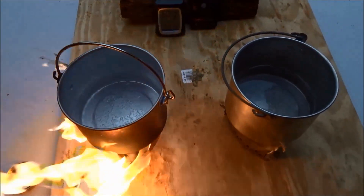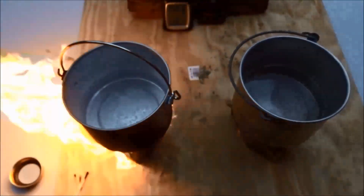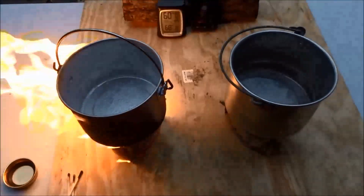At just under six minutes into our burn time, the Coleman fuel side is starting to bubble, while the alcohol side is showing basically nothing.